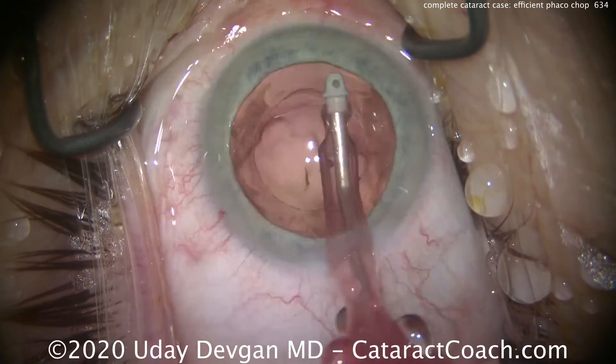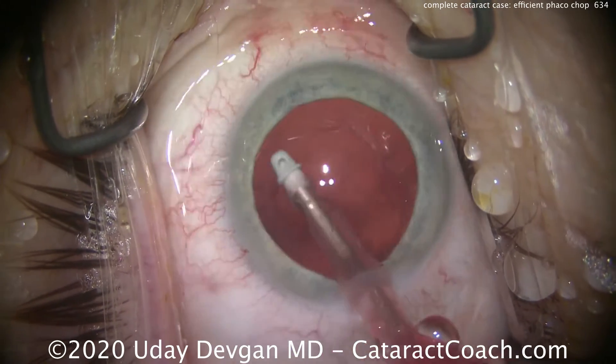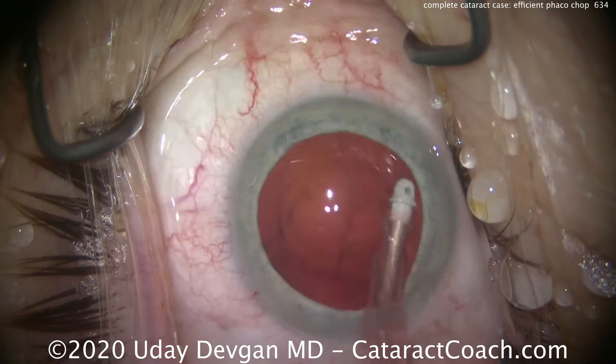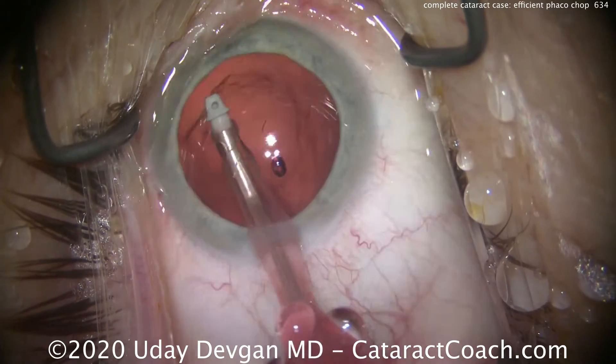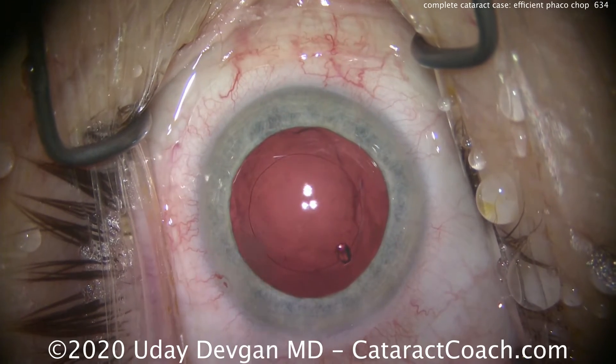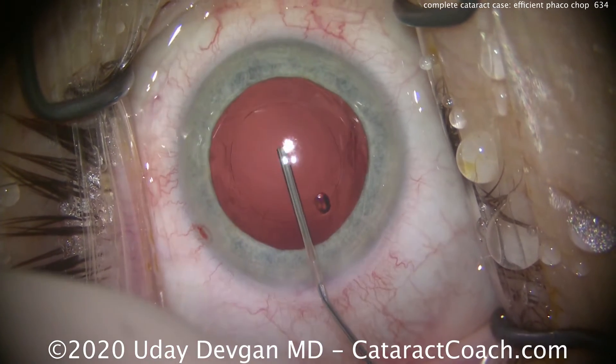A surgery like this that's very efficient also leads to a very efficient and fast recovery of vision for the patient — it's minimally invasive. Polishing up the undersurface of the anterior capsular rim, getting this nice and clean — that looks really good. My technicians are loading the lens for me, which obviously saves a step. There's still some viscoelastic in the eye.